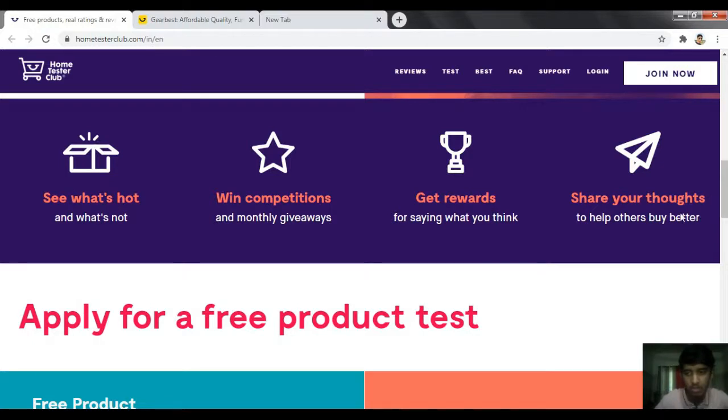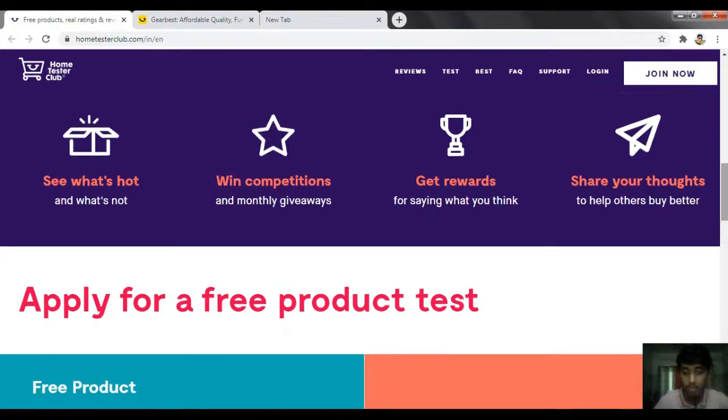Then on your social media platform you do your product unboxing and share your product review.